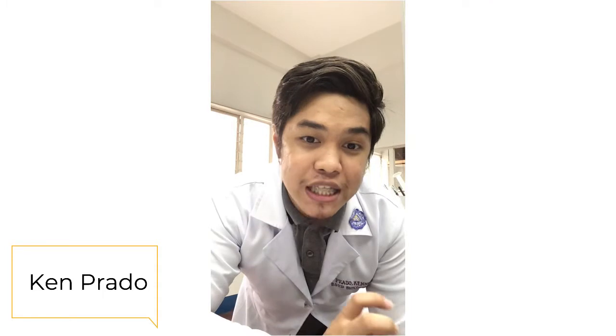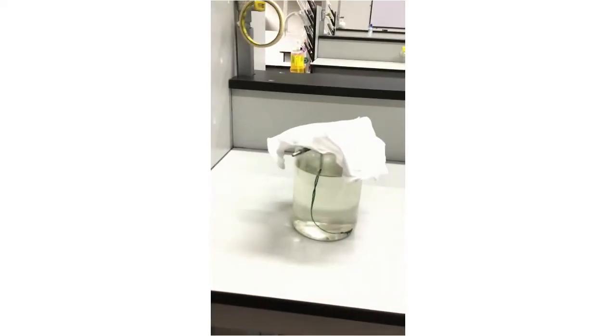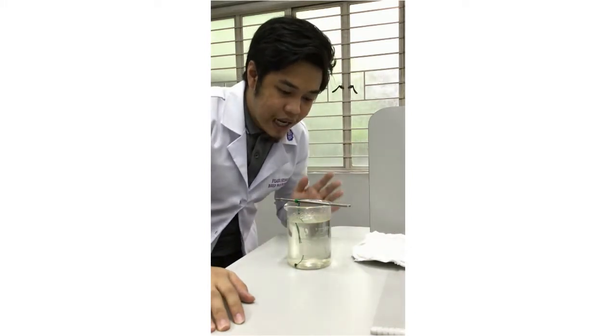Alright, we are back here with our experiment. Right now it's almost 2 hours since we set aside our experiment. Let's check it now. This is the update for our experimentation on the formation of crystals. I can observe that there are already crystal formations — I want you to see it.